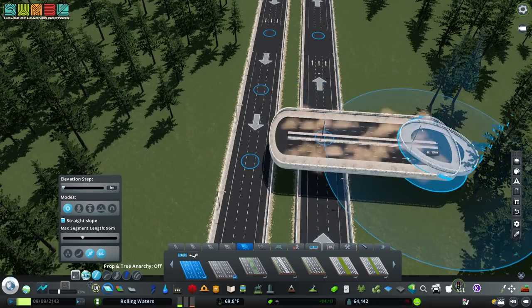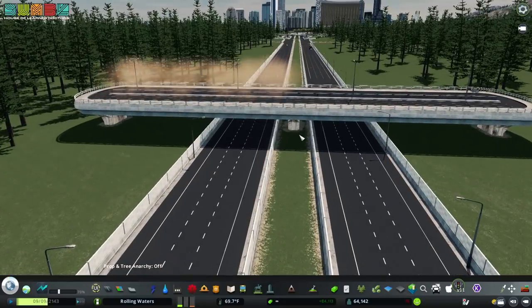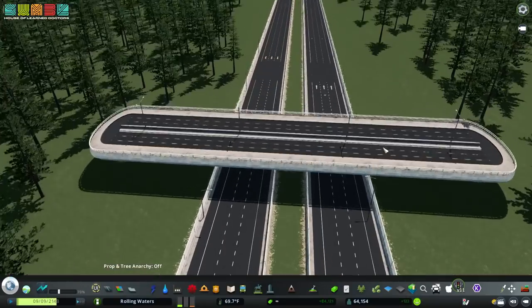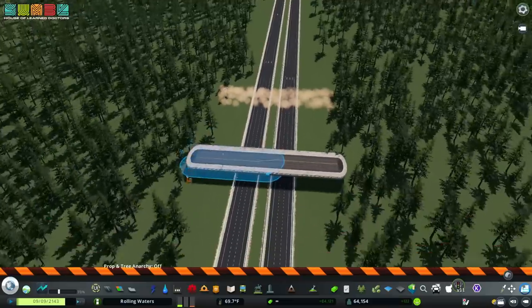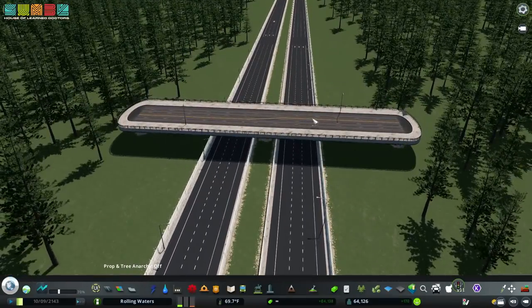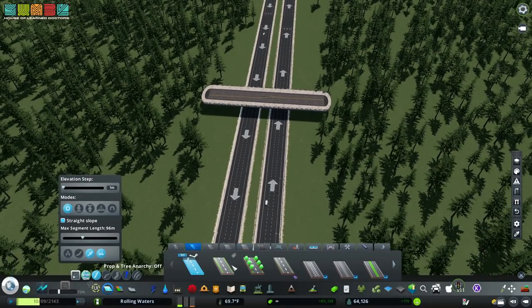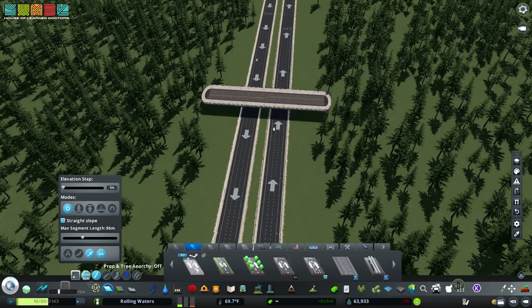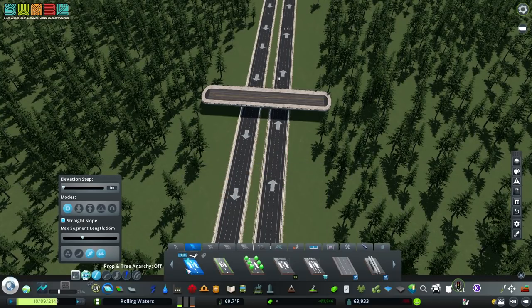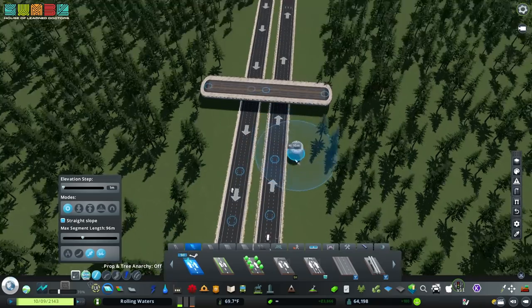Pick a side and go eight units, then the other side eight units. All we really want is this center node. It doesn't matter how long the ramp is — we just want to know where the project is going to begin. This is the wrong type of road, but we've found our center, and I'm going to use my favorite road for building: the stock two-lane one-way road, and figure out a good approach.